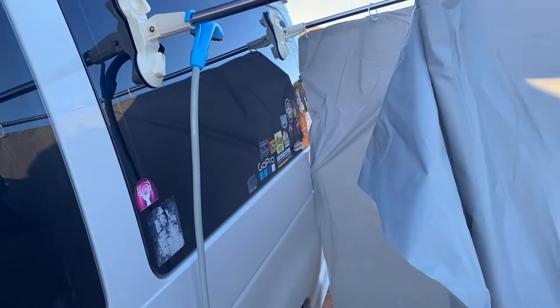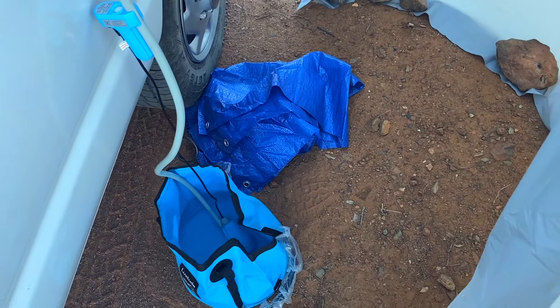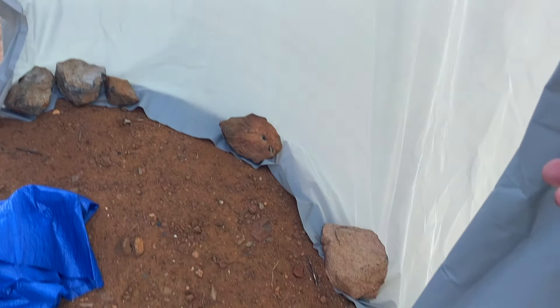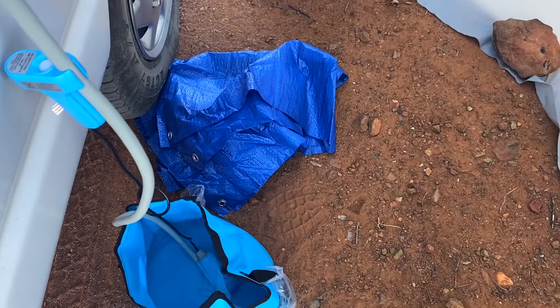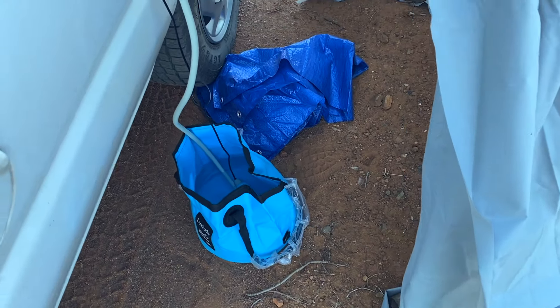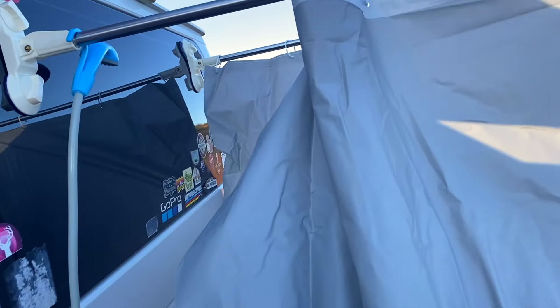I've put some magnets on the side of the van, and a ton of rocks to reinforce it — let's see how we go with this. I've bought this new shower thing, it's like my last one, but I didn't realize it didn't come with a hose connection, so that kind of sucks. So we put all these rocks here, there's a tarp I'm going to stand on, and I've put a little bit of hot water in there — not much, it's still going to be a cold shower, but it should do the trick guys. Alright, let's see how we go with this.